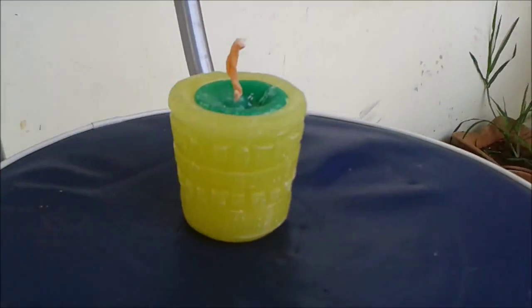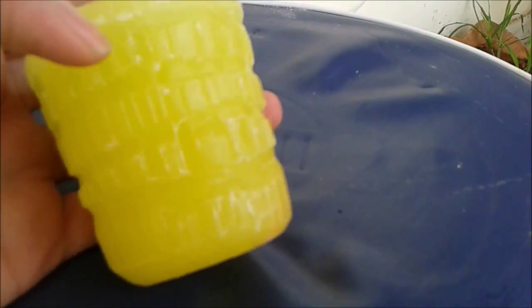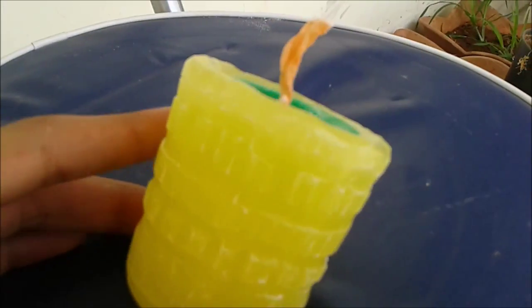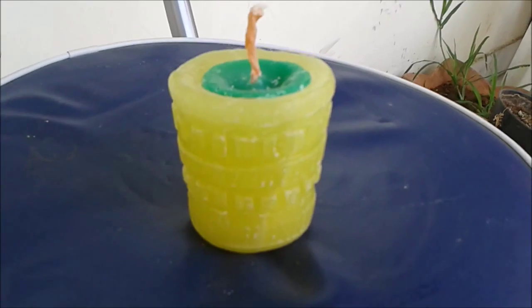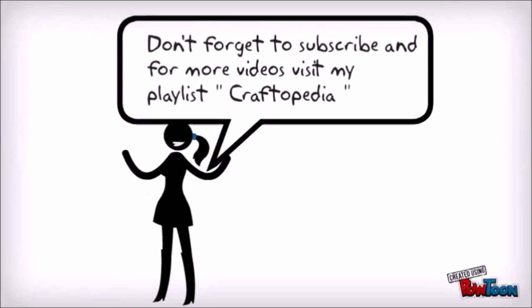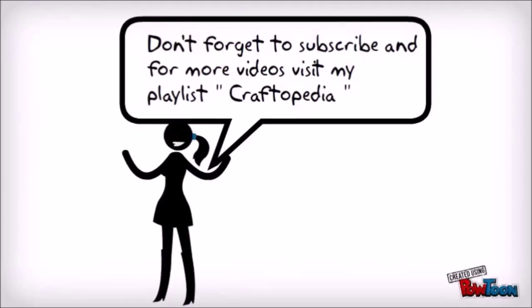Here is the completed candle — isn't it good? Of course, it still has to be finished a lot and you may get an even better candle. Check out some more videos of mine on candle carving, and if you don't know how to make a candle, just visit my playlist and read my other carving videos.